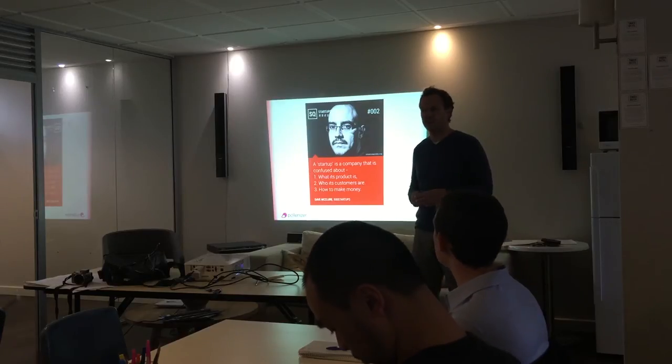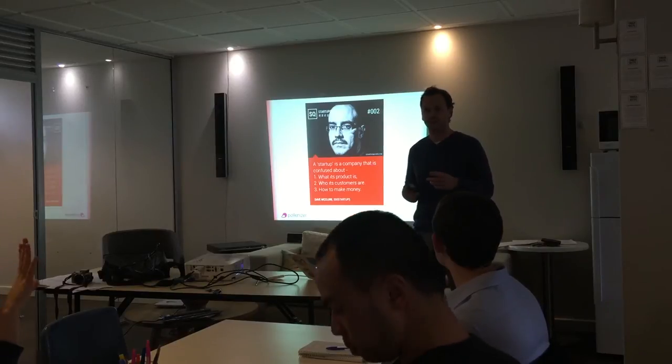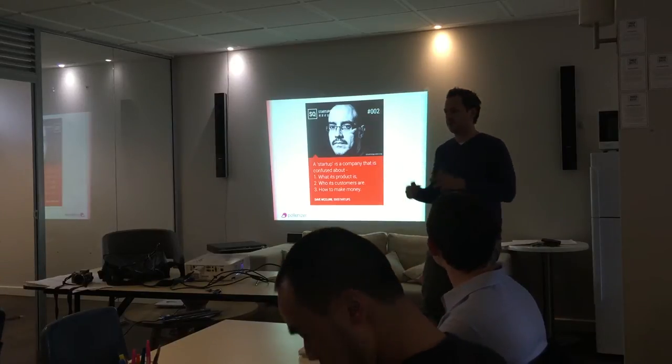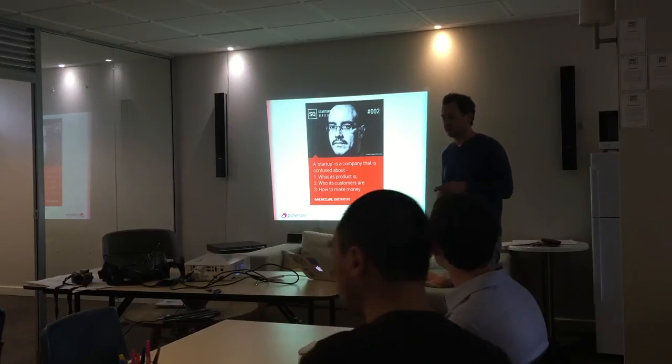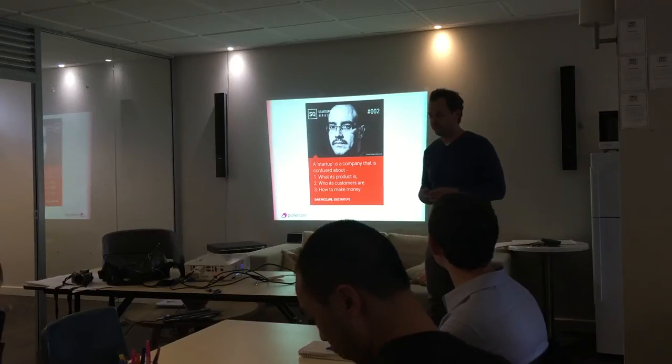Who here has ideas they're currently working on or a business they're playing with? A handful of hands — cool. So we might gravitate around those people and form some little teams around them for the purposes of the exercise, and then I'm going to get you guys to pitch back kind of where you got to with your canvas.